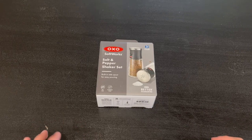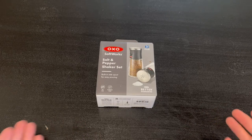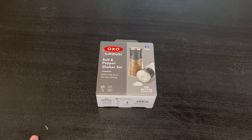Hey guys, quick reviews, back here to another review and today we're going to be going over the OXO Softworks Salt and Pepper Shaker Set.